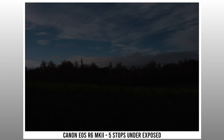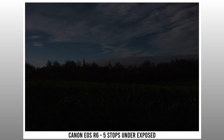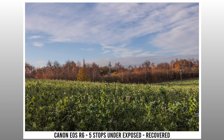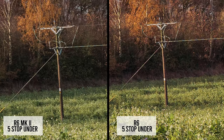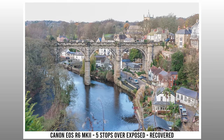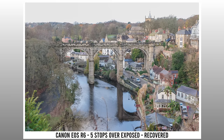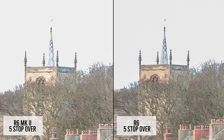I did some quick dynamic range tests by massively underexposing the scene on both cameras. Both cameras excel at recovering crushed shadows with tons of latitude in the dark areas, and both retain the colors nicely. Zooming in on the recovered areas, I don't think one is cleaner than the other — both perform on par. Overexposing is a different story, and you have less wiggle room. Looking at both files, the original R6 retains the color information a little bit better and perhaps also kept a little more detail — zooming into the tower in the distance, the R6 seems to do slightly better in overexposed scenes, though I'm still learning the sweet spot on the Mark II.